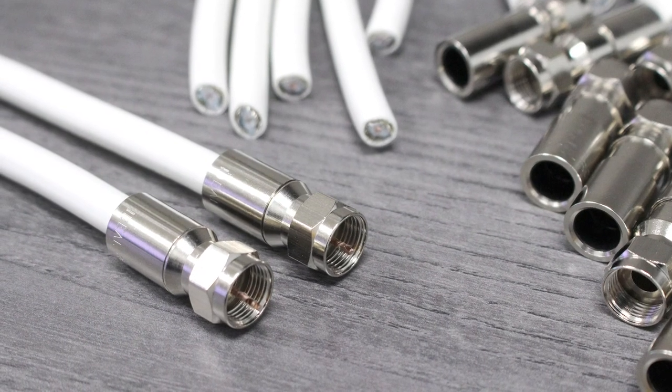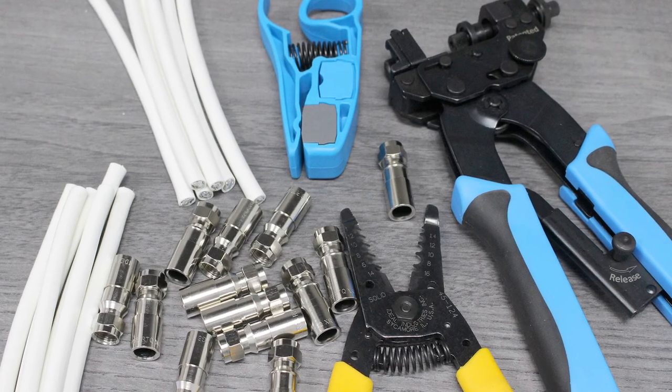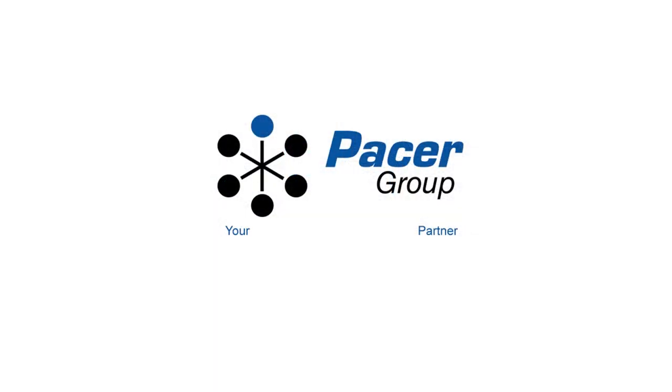There you have it. We've created a superior electrical connection. You'll find the tools, wires, and parts you've seen here at basicgroup.net.